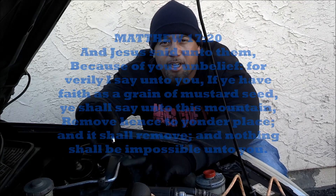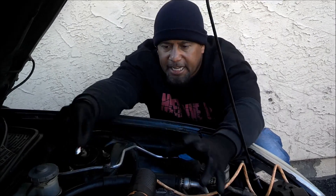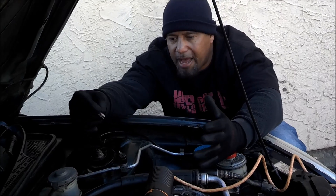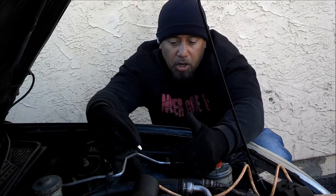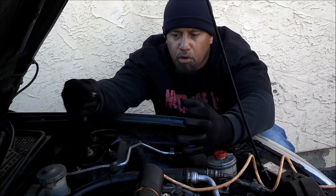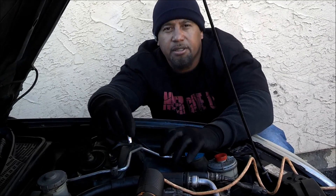The code is P1129, which says manifold absolute pressure higher than expected — it's saying that inside the engine there's a higher amount of pressure being detected. Could be a vacuum leak, could be a stuck burnt valve, it could be retarded timing — anything that's causing more air to come into the engine causing high pressure.